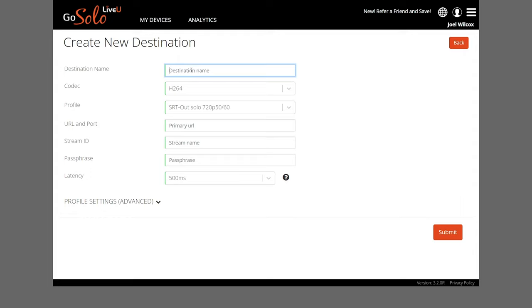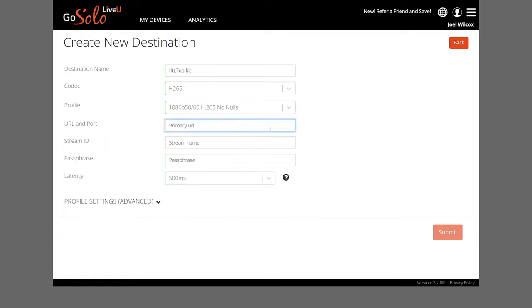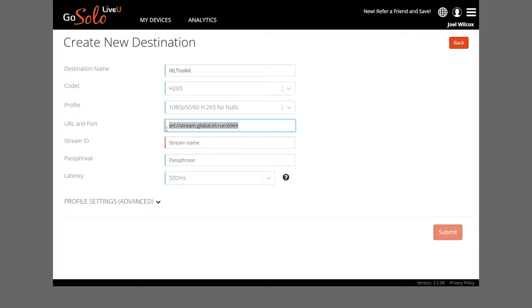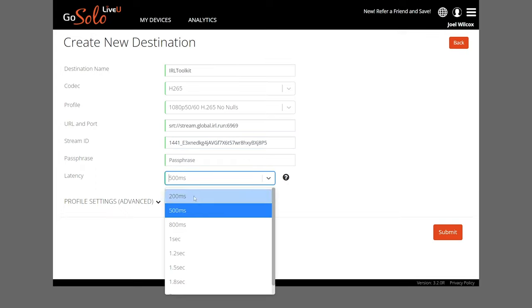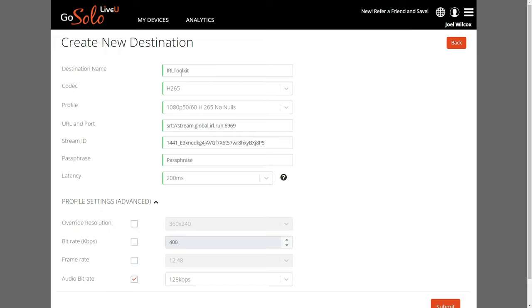In here, type IRL Toolkit for the name as a reminder of where the stream is being sent. For the codec, select H.265. On the profile, go down to 1080p no nulls at the very bottom. The URL and port we'll get from irl.run — copy by clicking on the white box, go back to the Solo Portal, and paste that in. Do the same for the stream ID. Passphrase can be left empty, and for latency this should be set to 200 milliseconds. By opening the Advanced Profile Settings, select Audio Bitrate Override but don't change the setting itself. Once everything looks good, hit Submit.